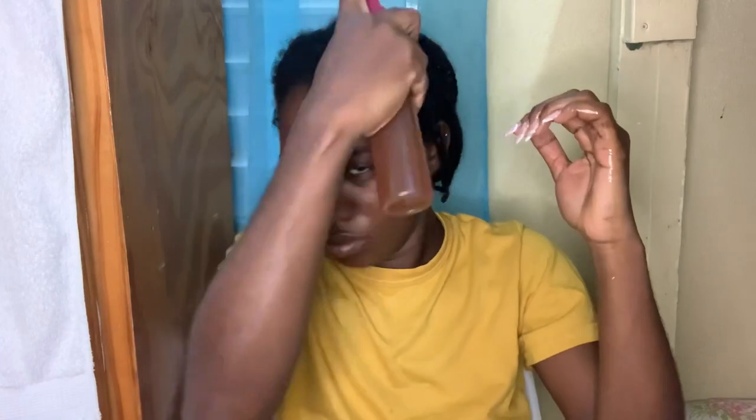Then I apply my leave-in cream. You can apply this every day or every two days — just do whatever works best for you.